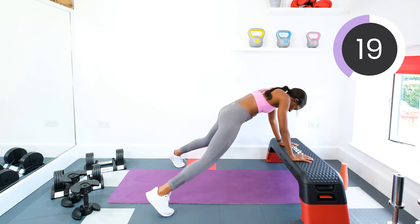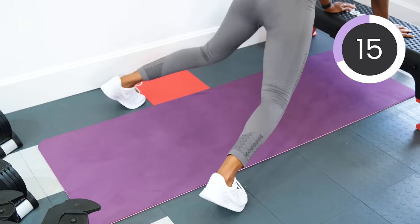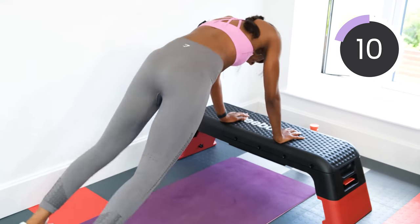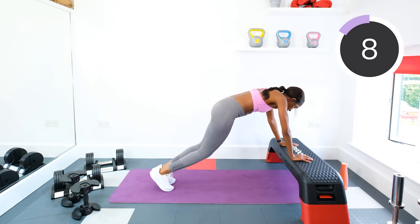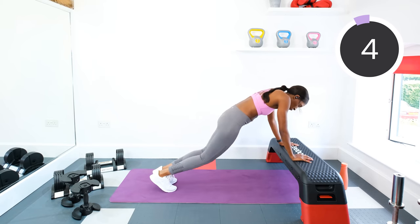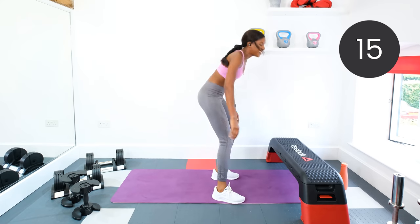Halfway. Good job guys. Keep it moving. Don't stop now. Three, two, one. Good job.